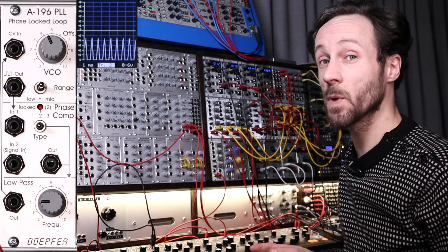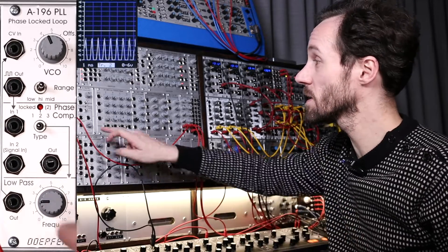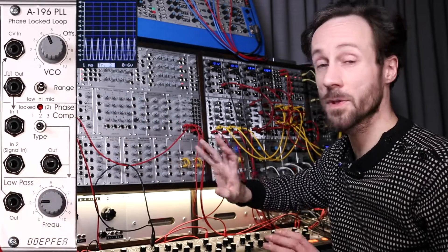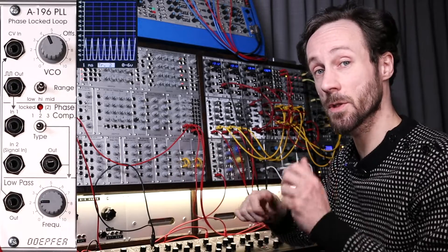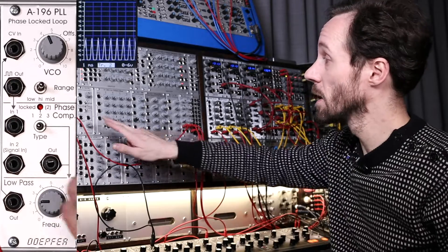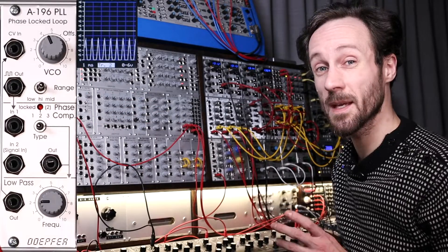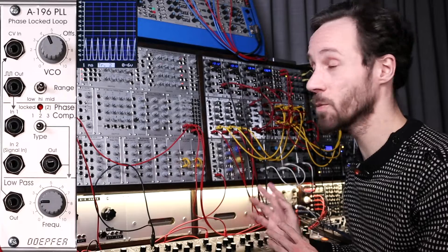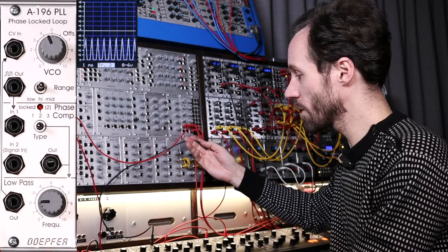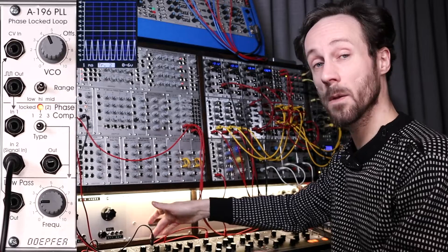If that's already too complex — it is a pretty complex module — the only thing you need to know is: put a signal into the signal input. You can also use it without a signal going in and just tweak the knobs, and you'll get sound, but it's less interesting. So you need to put a signal in. Everywhere there's an output you can take the signal and send it to the output of your system.